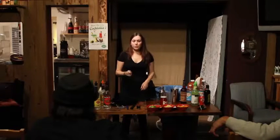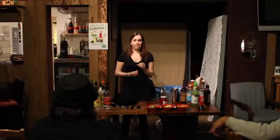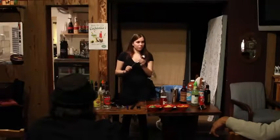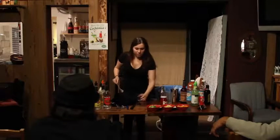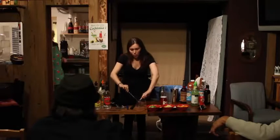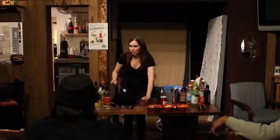This is a bar spoon. You can use it to stir obviously, but what else do you think a bartender can use it for? Whacking people in the face — yes. Layered shots or layered drinks. The way you would do that is you put it in here and then you pour the liquor onto the back of the spoon so that the layers show in the shots.